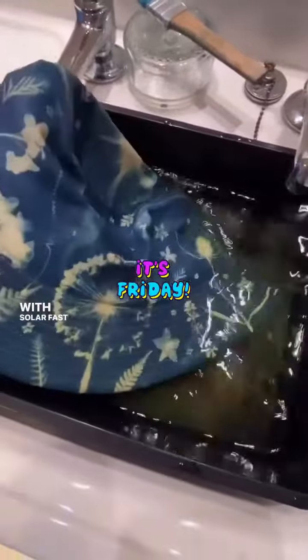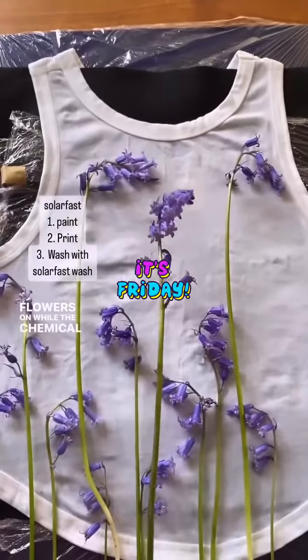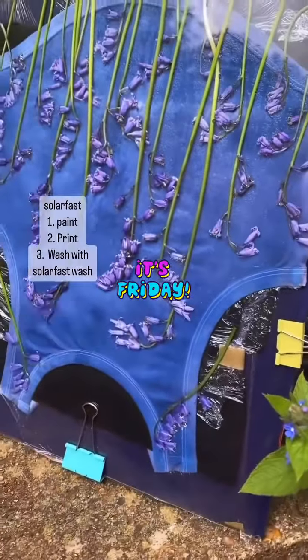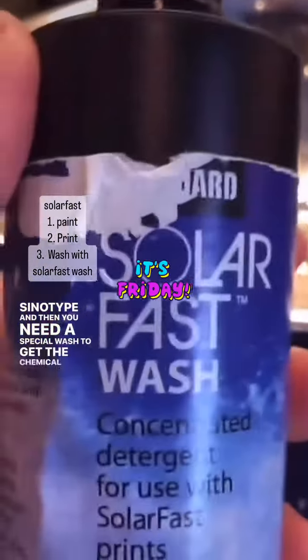With solarfast you paint the chemical on and put the flowers on while the chemical is still wet. You put it in the sun, sometimes for a little bit longer than cyanotype, and then you need a special wash to get the chemical out.